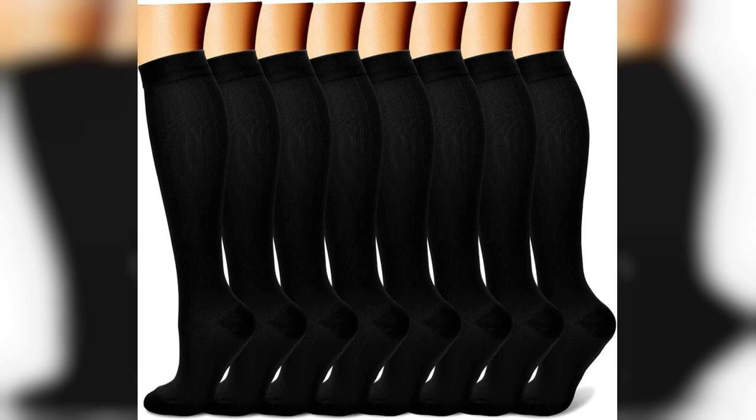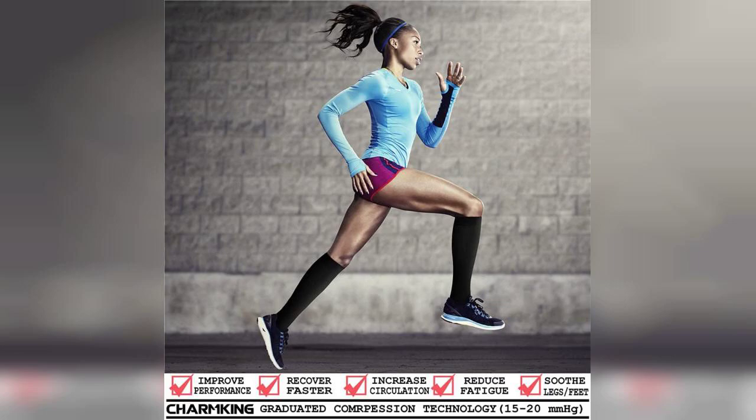Welcome to my channel. Today, I'm excited to share my thoughts on the Charm King compression socks for women and men. If you're looking for a reliable pair of socks that provide excellent support for athletic activities like running and hiking, you're in the right place. And just a quick reminder, if you're interested in purchasing these socks, the link is pinned in the first comment below. Now let's dive into the review.